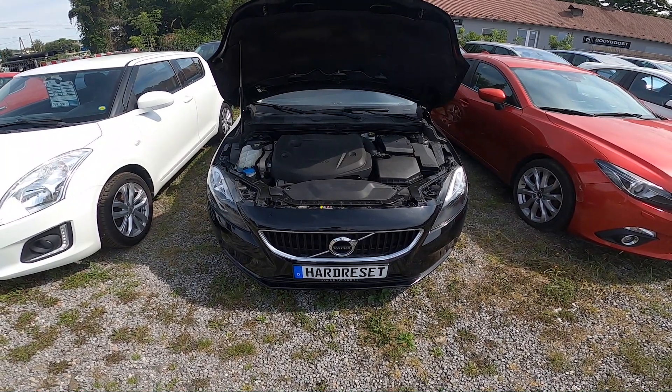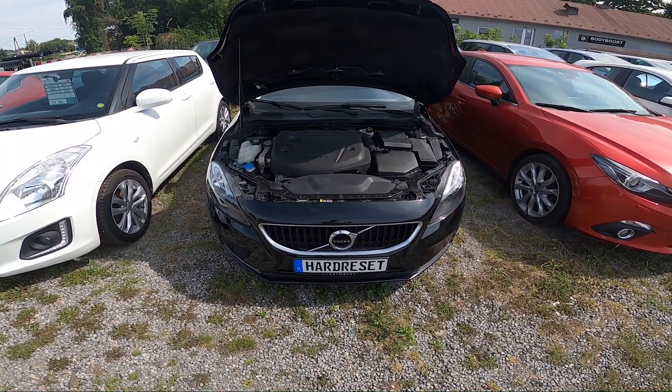Hello, in front of me I've got a Volvo V40. In this video I'll show you where the brake fluid reservoir is.